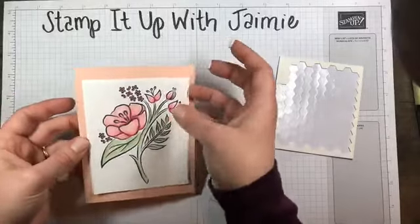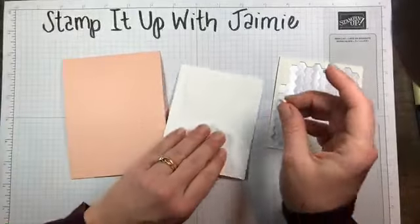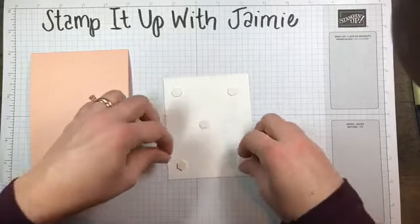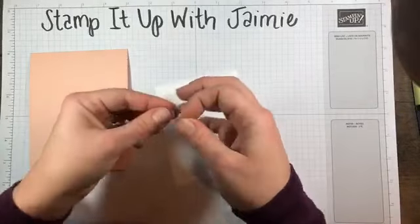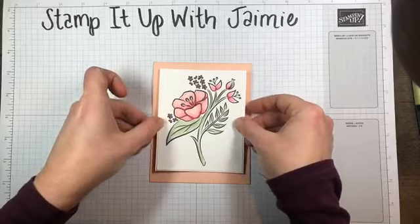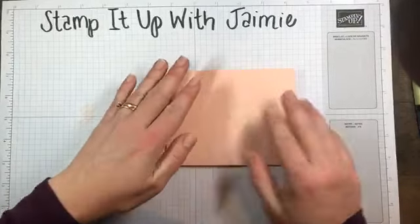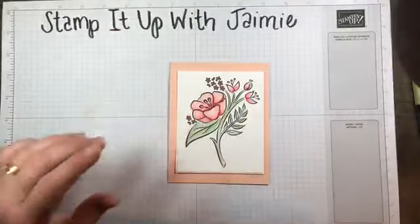Amy says it's sold out already — forget what I just said! I realize I adhered the panel down with Stampin' Dimensionals, so I'm going to rip it off. Someone called me a blends master! I love the Stampin' Blends because I find them so much easier to use than, say, watercoloring or the aqua painter — I feel very intimidated by the aqua painter, I'm not going to lie. I literally just made this card thinking I could use the Organdy ribbon again — oh boy. Act like I didn't say it.